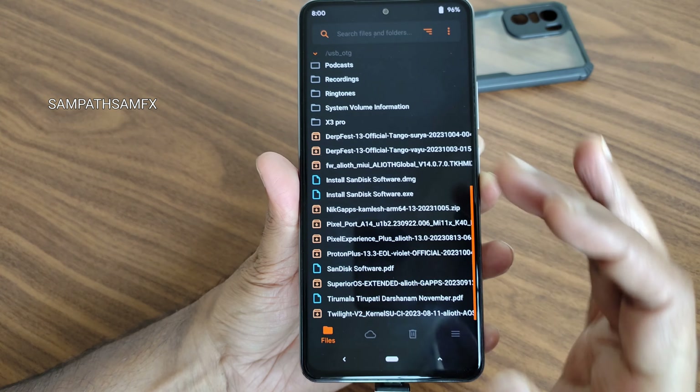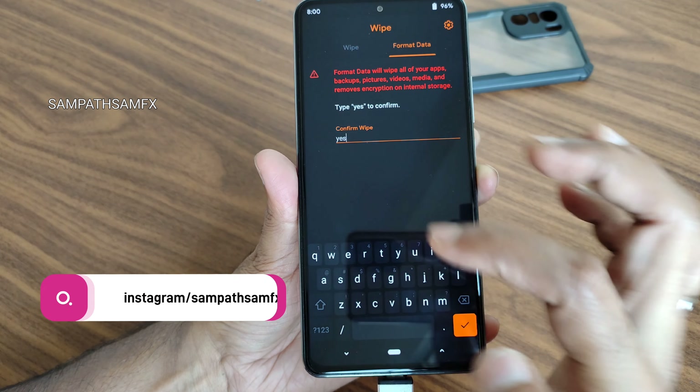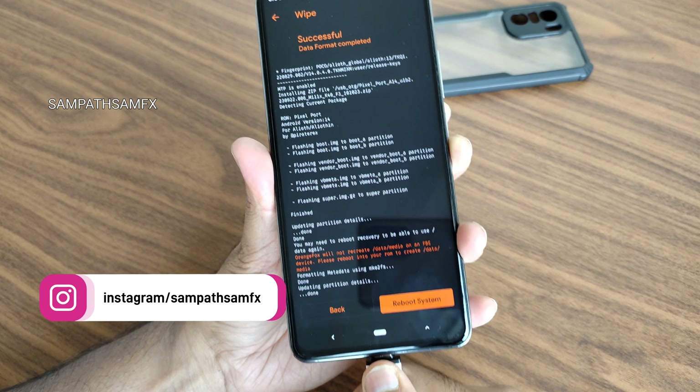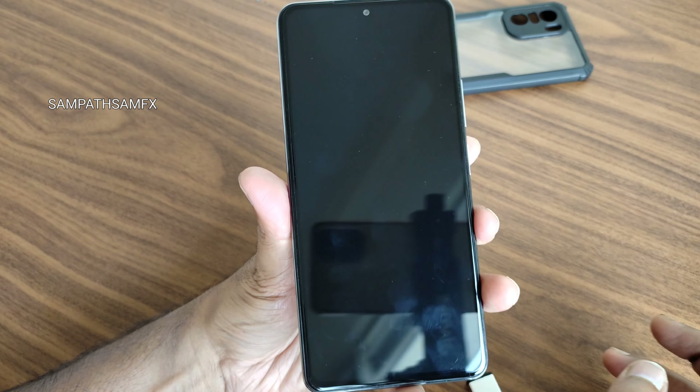Finished flashing. Now go to the wipe section, select format data, and type 'yes', then press the tick button. Now you can remove the pen drive or the OTG. Select reboot system.